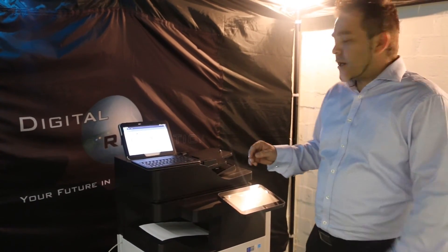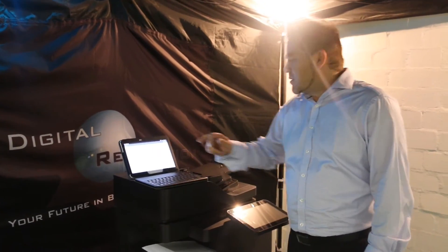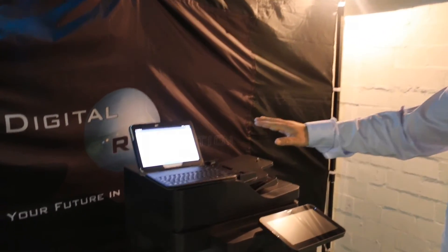What we're going to do today is just go to Documents, click on Documents. I'm going to choose a document there. The document appears on your tablet.